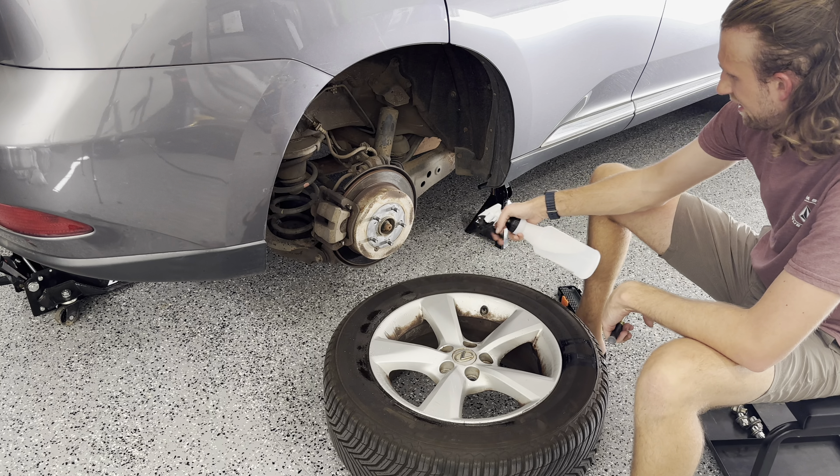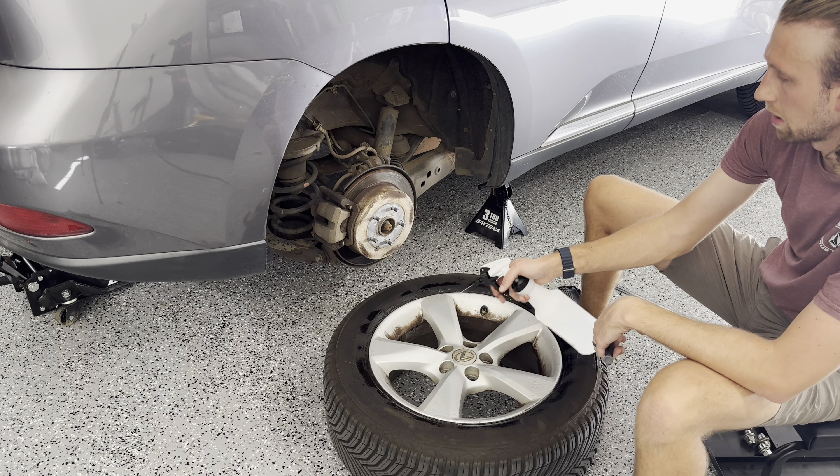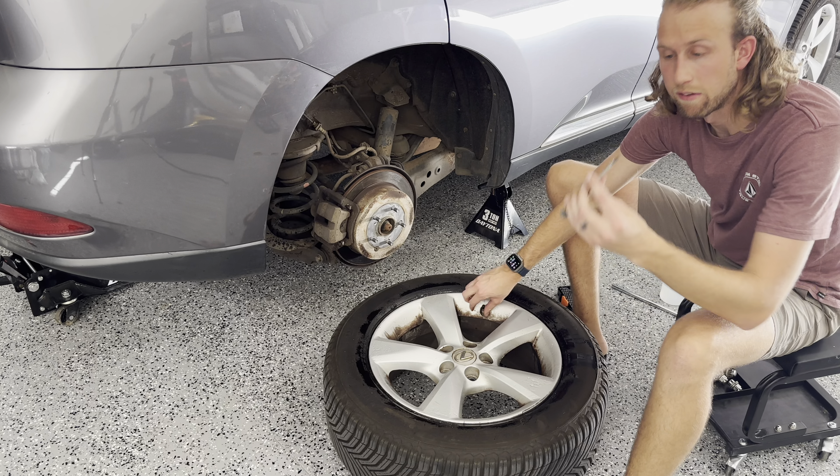I have it jacked up with a little room underneath and then I was able to put the jack stand right here. Next up, we're going to go ahead and take off these lug nuts here. We'll go ahead and take off the tire now.